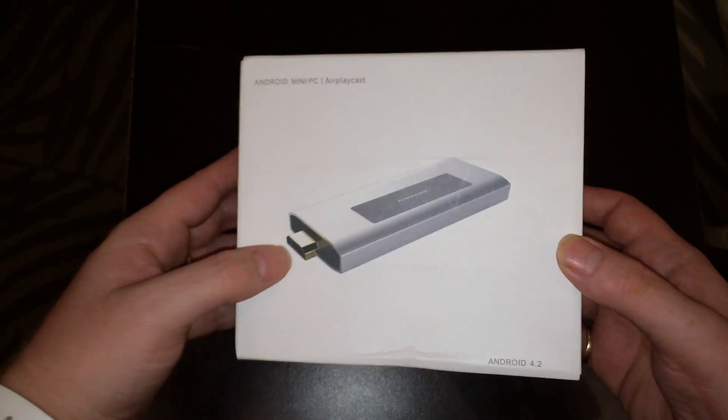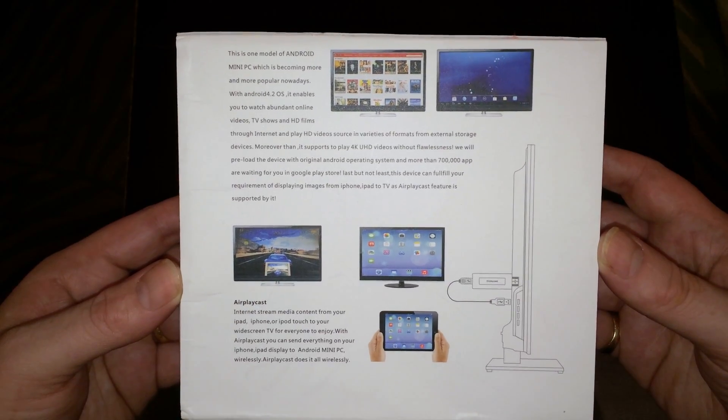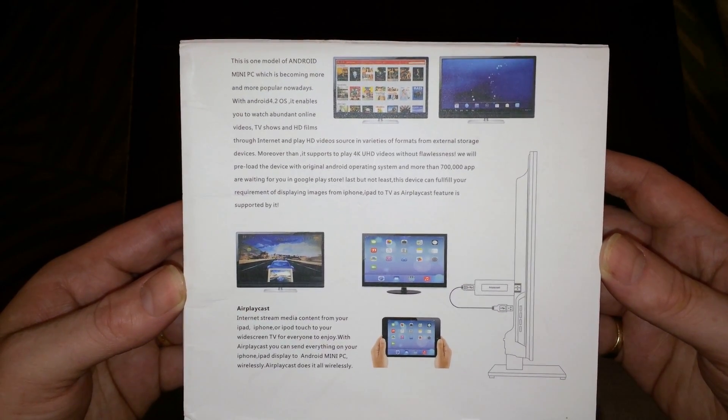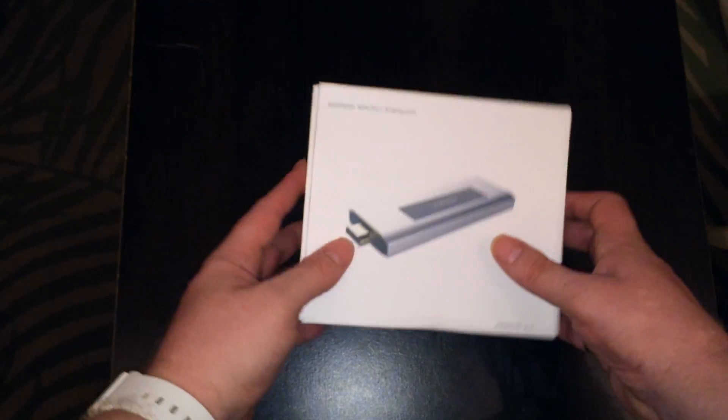Now let's take a look at the box real quick before we open it up. It gives you a few details about how it works and what it can be used for. Right here on the side it shows the dual-band Wi-Fi at 2.4 GHz and 5 GHz. All right, so let's unbox it and check it out.